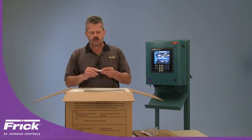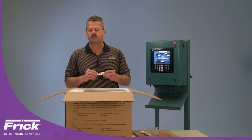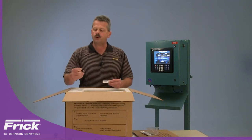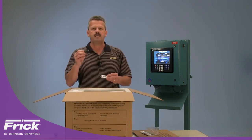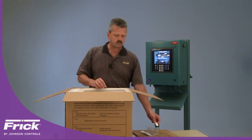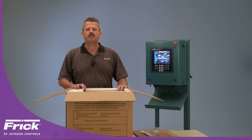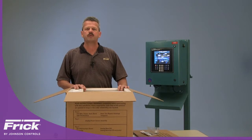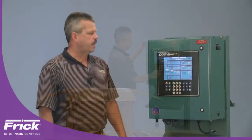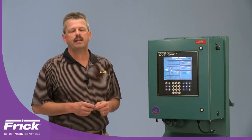Since we want to allow you to save the set points from a Quantum LX and restore them onto the Quantum HD once you're finished with the kit, we do provide you with a USB thumb drive for that purpose. Some of the earlier Q4 processor boards did not have a direct USB port, so we also provide you with an adapter in order to save and restore those set points. At this time we will go ahead and save the set points of the Quantum LX so that we can then restore them onto the Quantum HD. Prior to beginning our retrofit we want to go ahead and save our control set points from the Quantum LX controller.